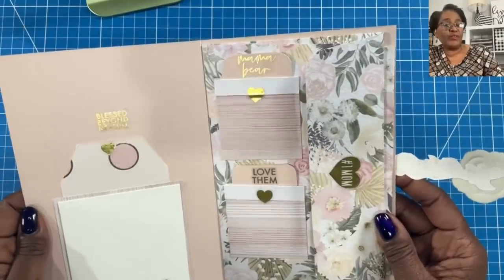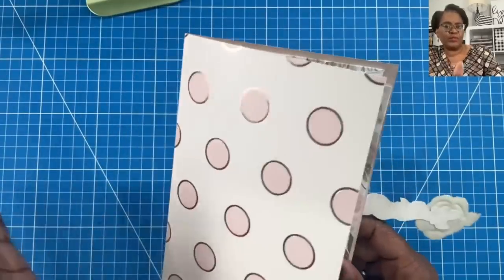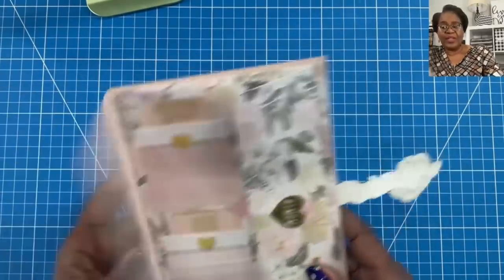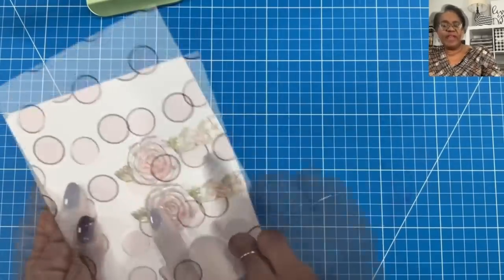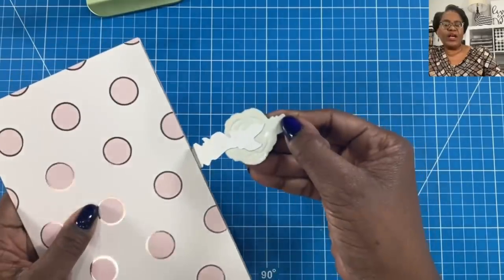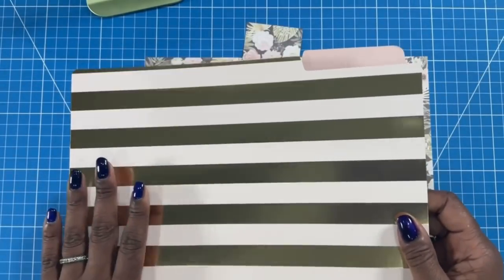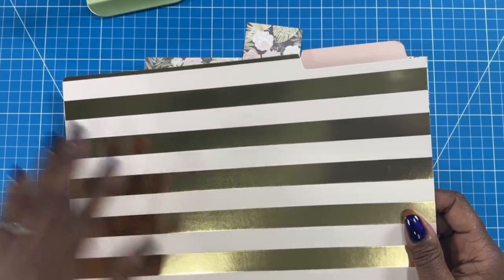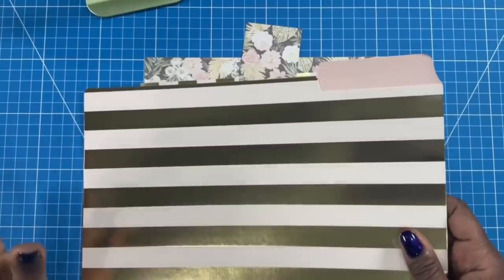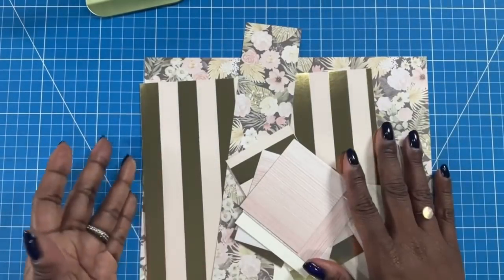So easy to do. The base of this is a file folder. If you have any file folders — and I believe a lot of you do because we've done quite a bit of file folder crafting on the channel — go ahead and pull them out. Now would be a great time to use them. I'm using one of those Dollar Tree porcelain-like stickers. I love how it goes on and comes off so we don't have to worry about a belly band or anything else. It all starts with a file folder; I found mine at Pop Shelf a few months ago — nine in a pack, three different patterns.